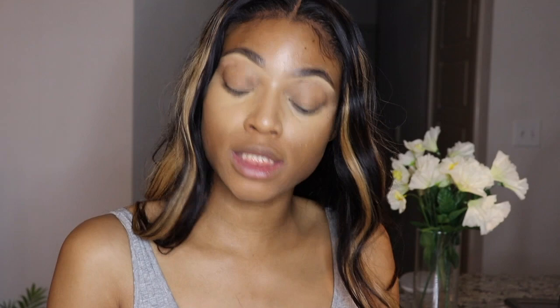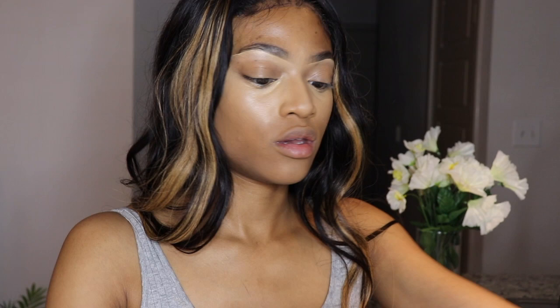Brand new — ooh, this is what it looks like. So I'm going to go ahead and dab some underneath my eyes. I got some on. This is the difference, if you guys can see it. Looks good to me — I like it. This is a bop! This is cute.